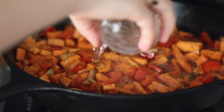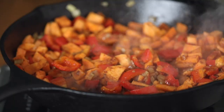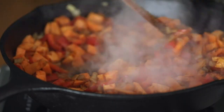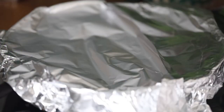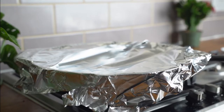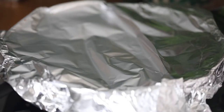The next thing to do is to add in one fourth of a cup of water. This is to make sure that our sweet potato cooks through, because otherwise it might just burn or not cook at all. I'm going to cover our skillet with foil — you can also use a lid, but my skillet is so big I'm going to use foil. I'm going to lower the heat and cook for another 10-12 minutes to make sure that our veggies cook through thoroughly.